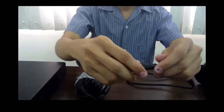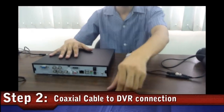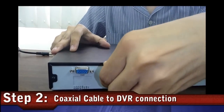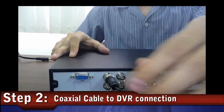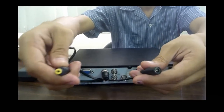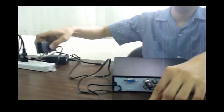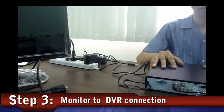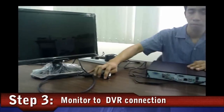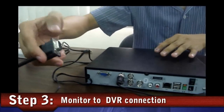On the other side of the extension cable is to be attached to the DVR and the power adapter. To watch the image of the CCTV camera, we need to have a connection between the monitor and the DVR. The VGA cable of the monitor is to be attached to the DVR VGA plug.